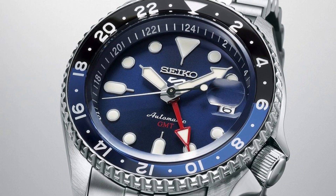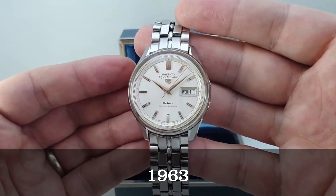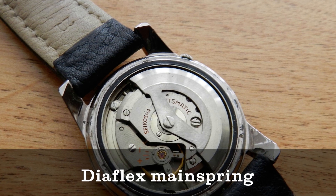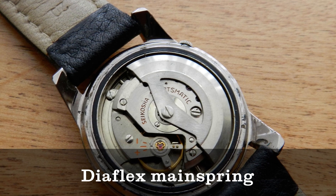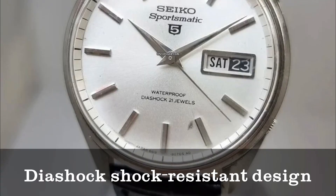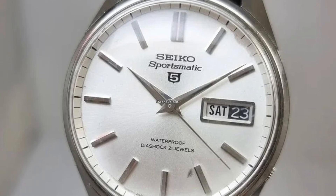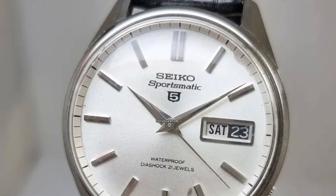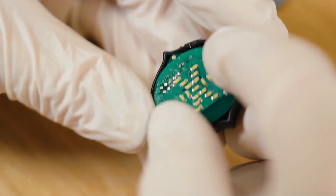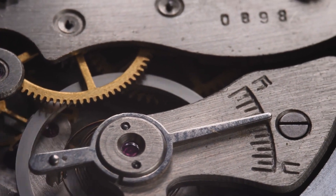In 1963, the Seiko Sportsmatic 5 introduced several groundbreaking features, including the Diaflex mainspring — an unbreakable mainspring from Seiko — the dia-shock shock-resistant design, which was Seiko's answer to the Swiss incabloc system, and overall water resistance, although it was labeled as waterproof in those days.